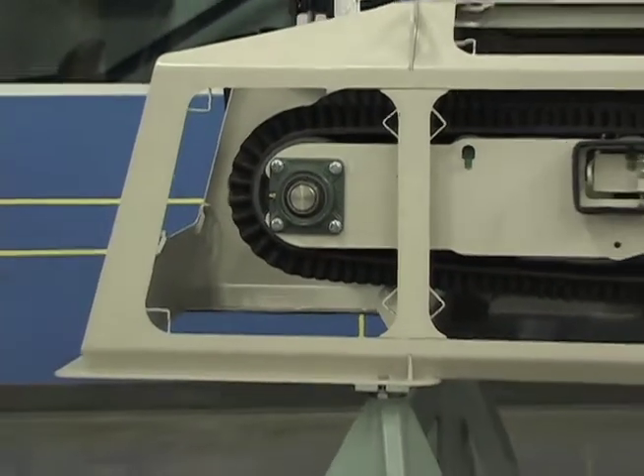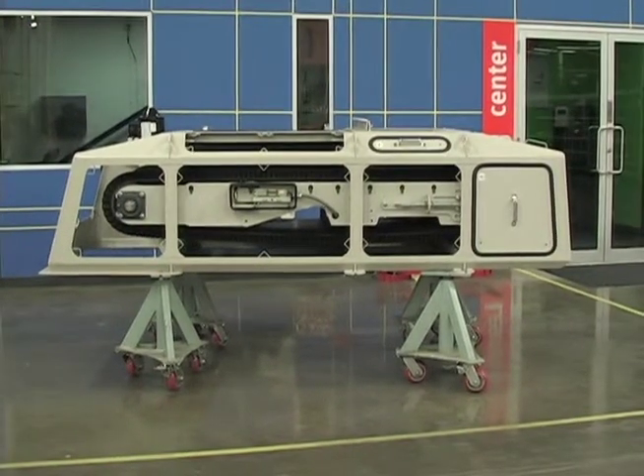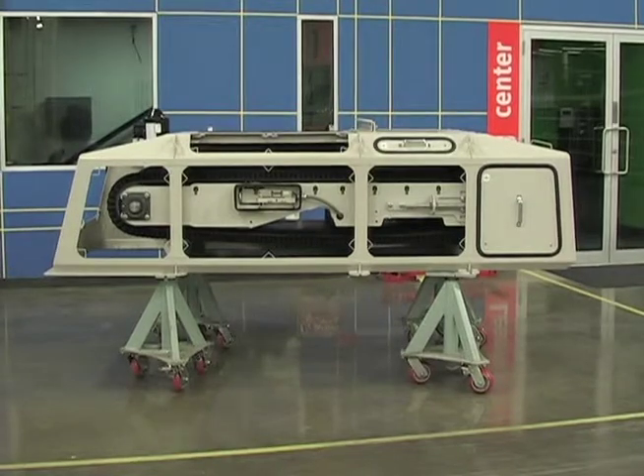When the conveyor belt needs to be changed, the cantilevered frame allows easy access and the belt can be changed in as little as 30 minutes.